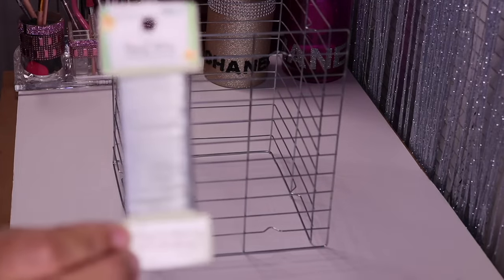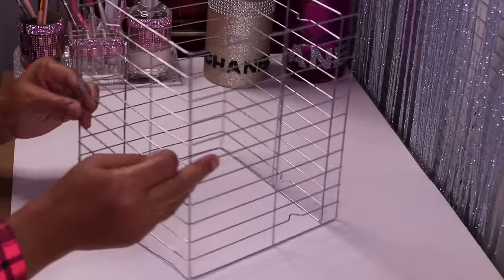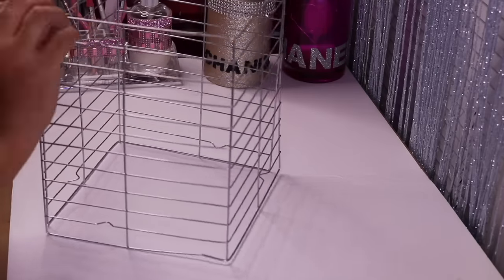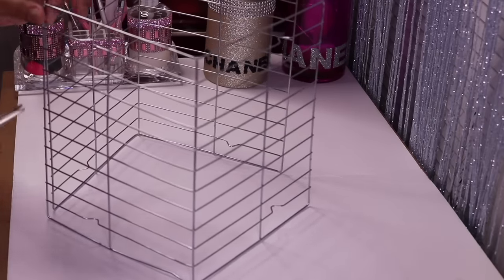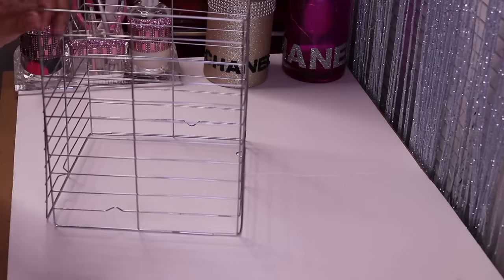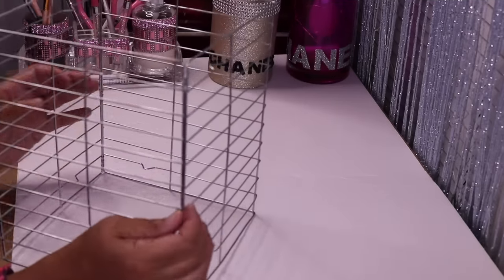So now I'm going to take this floral wire from Dollar Tree and use it to connect my two racks together. Use your pliers to close it so you don't stick yourself. I'm going to come on this side and close it up as well, then flip it over and do the same thing on the other two sides. Now I'm done adding the wire — I wired in the middle on both sides as well.